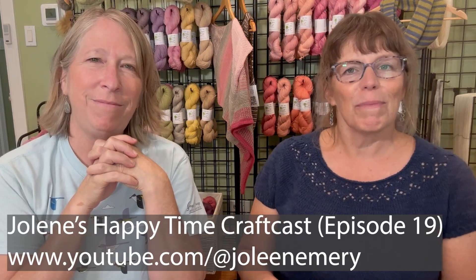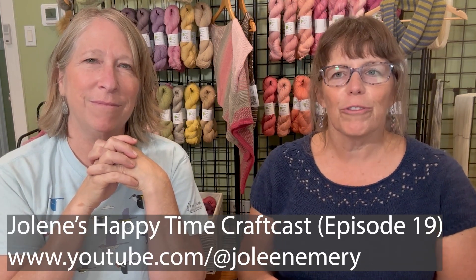One quick excitement: today we're going to be featured on Jolene's Happy Time Craft Cast. That's another YouTube show where Jolene talks with different people who are in the crafting world — not always knitting or fiber, all kinds of crafts. I met her through the Craft Industry Alliance. I'll put the link in so that if you want to see her podcasts, not just us but all the other ones too. It's a lot of fun — she's got a lot of energy.